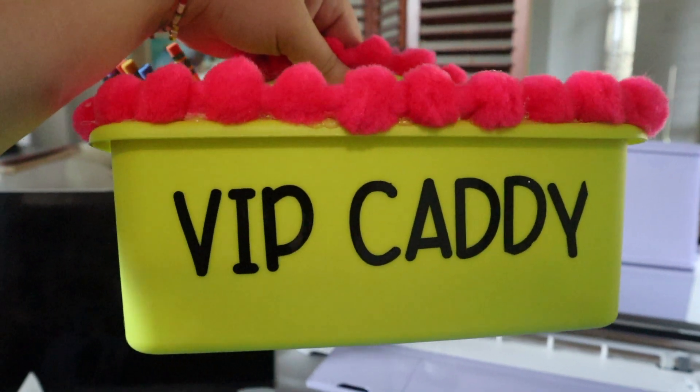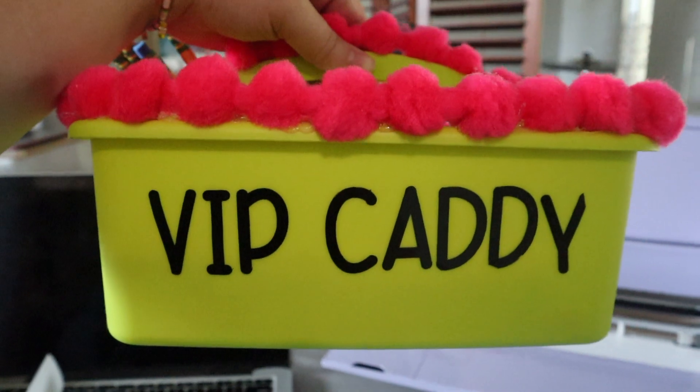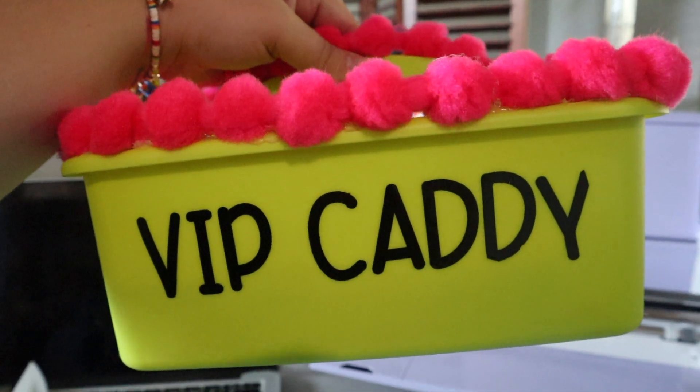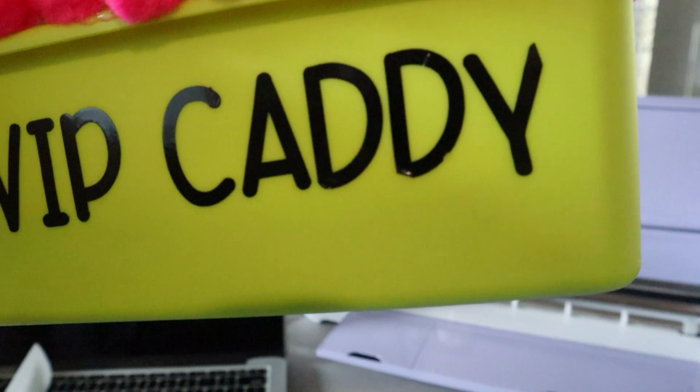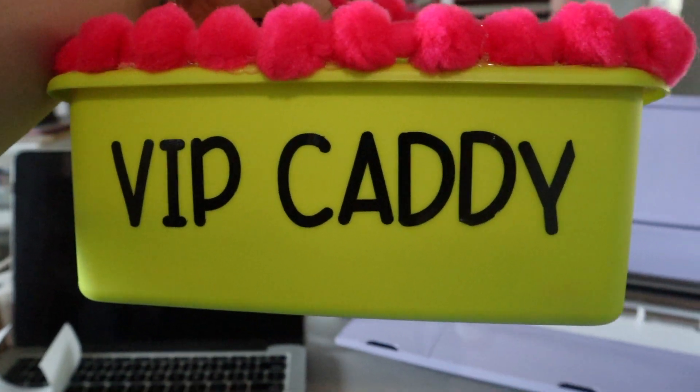I think y'all were right — transfer tape really helped. A lot of you recommended I get transfer tape for my Cricut and it has made a huge difference. I kind of messed up on the 'Y' here, but everything else is perfectly straight and it was a lot easier.